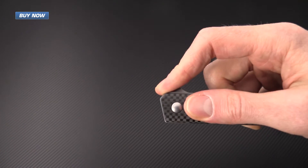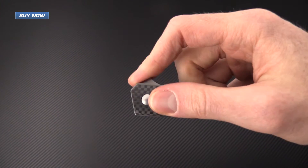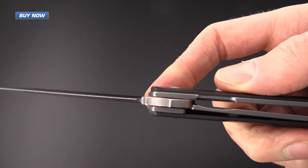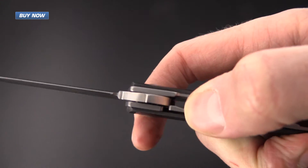This knife is a flipper and rides on IKBS bearings, and it flips very well thanks to the stainless steel liner lock. The lockup on the knife is very solid, and engagement and disengagement of the lock is very easy.